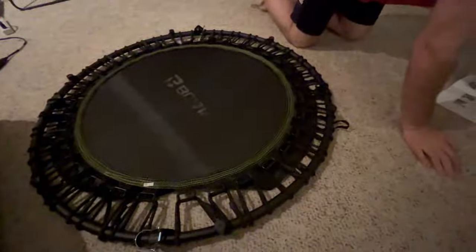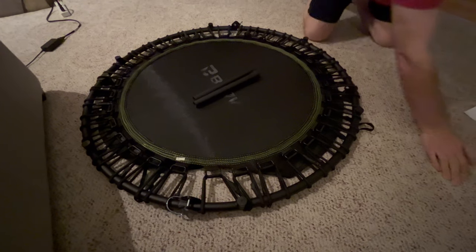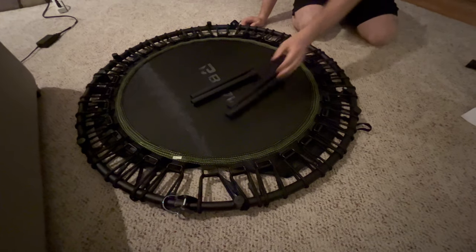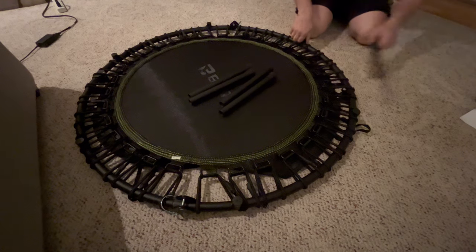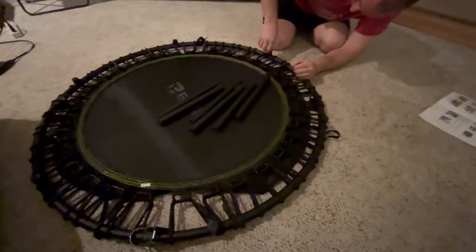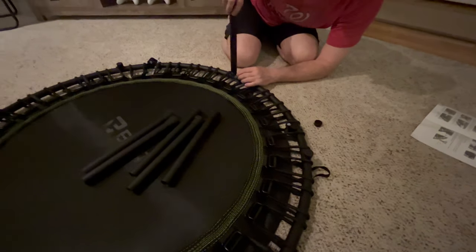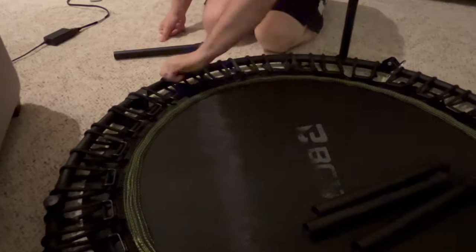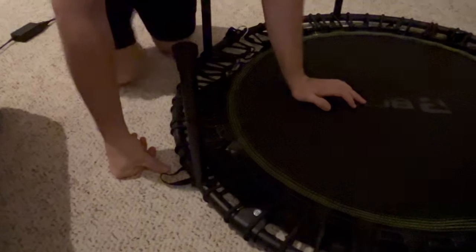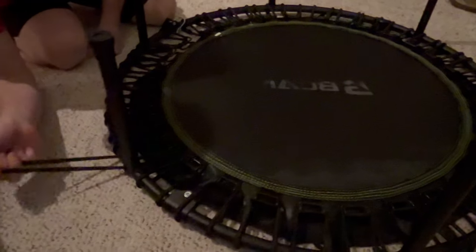Next step is to attach these six legs to these little post areas. They just screw on — it's threaded. Next, we attach these straps to the buckle.